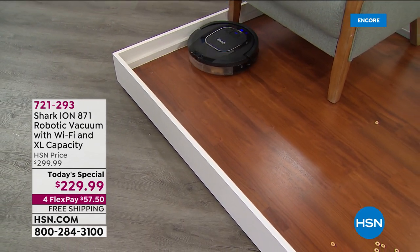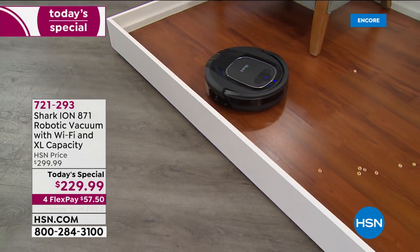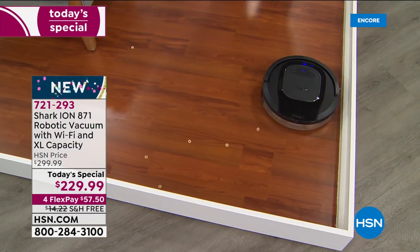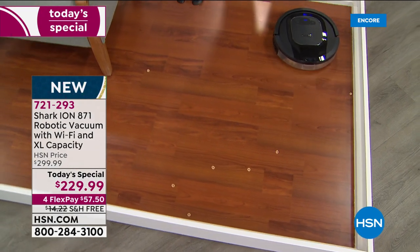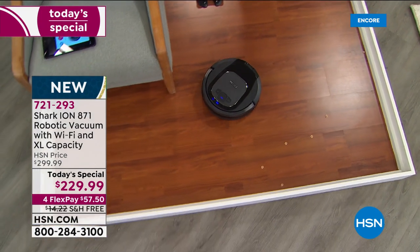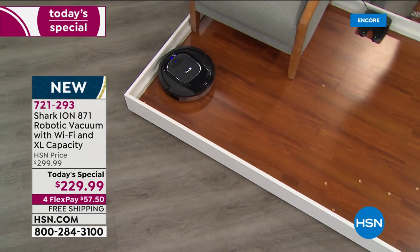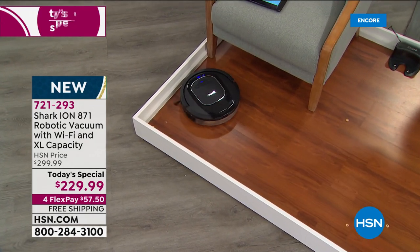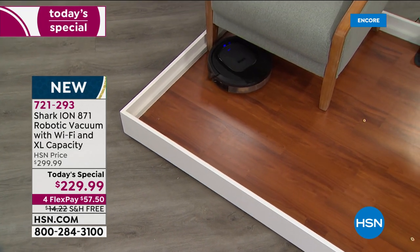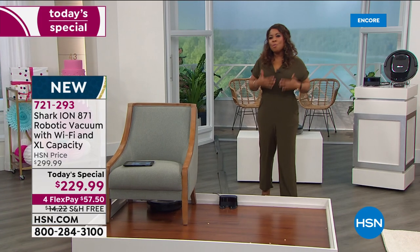We sell upright vacs and stick vacs here — great brands — but most have a cleaning runtime of about 20 minutes. The best I've seen has a runtime of 40 minutes. I like handheld stick vacs but you still have to hold them in your hand. With this, you set it and forget it. You could be in a completely different room or not even home.